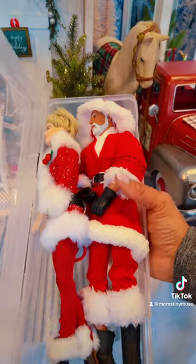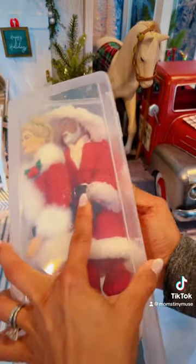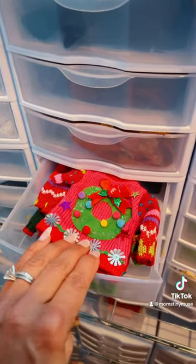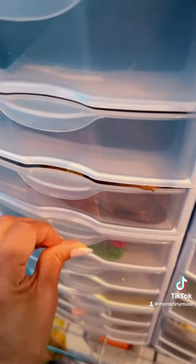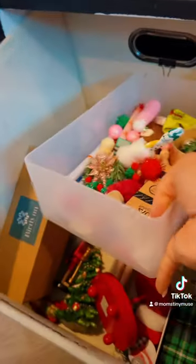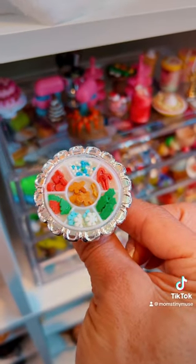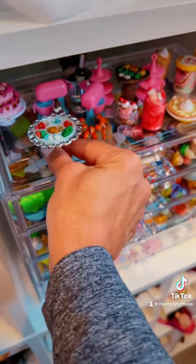Next, I make sure holiday dolls are neatly packed away. Holiday attire is neatly put back in place. Last but not least, bigger props are put in the appropriate bin. Lastly, the holiday food is all packed up.